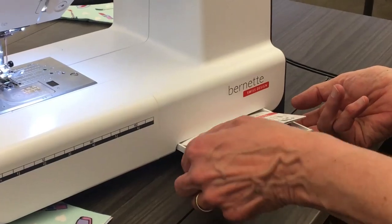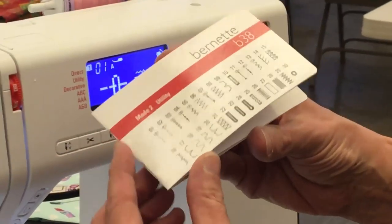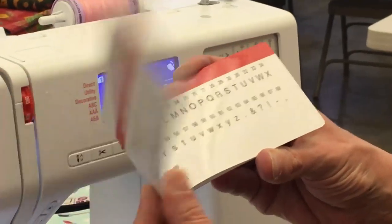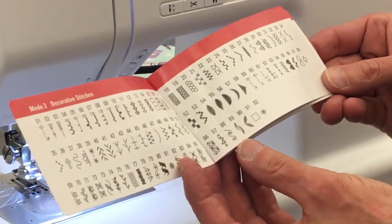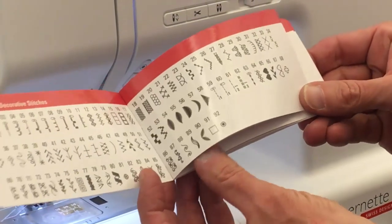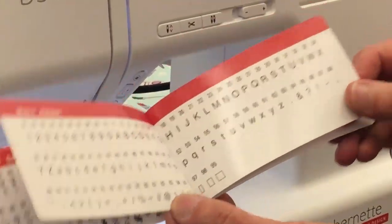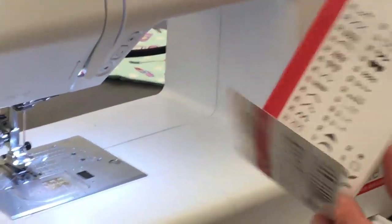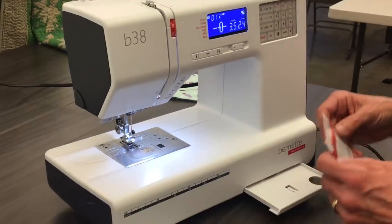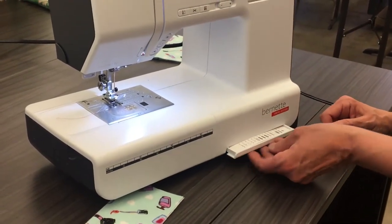We have a little book with our different stitches. We've got a lot of utility stitches, decorative stitches, and these are seven millimeters wide. And then we also have an alphabet — actually three different alphabets. It's not for hooped embroidery, but for making a little label for inside a t-shirt collar, for when the kids are going to camp or something like that.